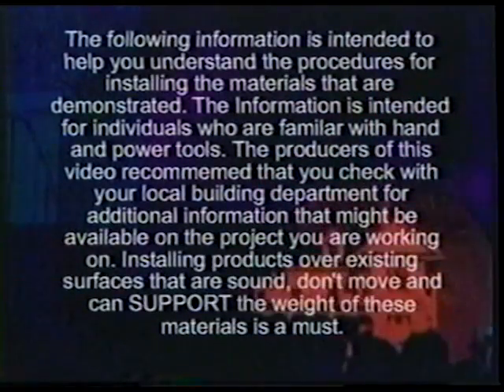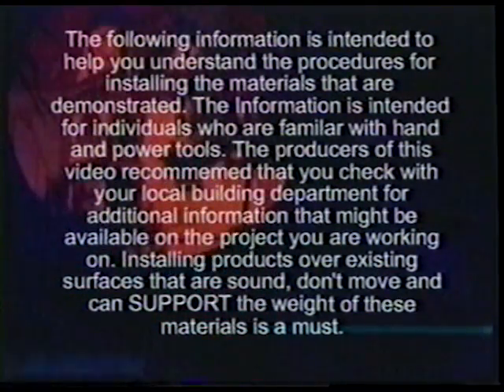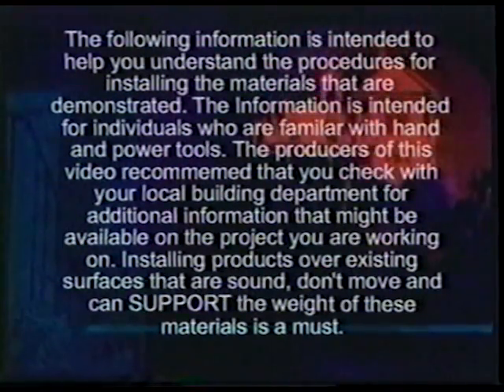The following information is intended to help you understand the procedures for installing materials that are demonstrated. The information is intended for individuals who are familiar with hand and power tools. The producers of this video recommend that you check with your local building department for additional information that might be available on the project you are working on.